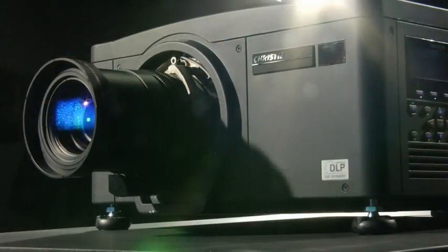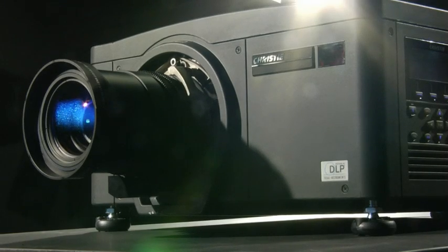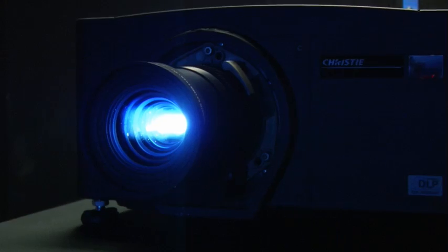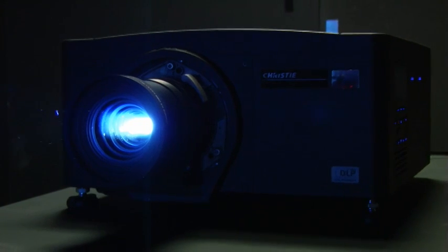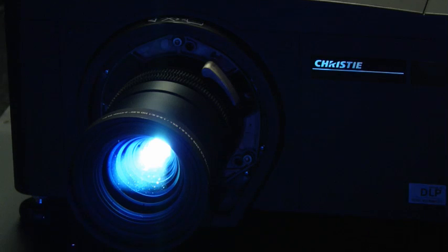Christie is now entering the Mercury 3-chip DLP market space because the technologies are right and the lamp powers are where they need to be in order to achieve high brightness premium pro AV products. With our HD10K-M, it really does deliver 9,500 ANSI lumens — that's about 10,500 center lumens — which is truly what's required in the pro AV market space.